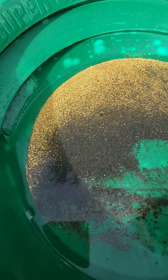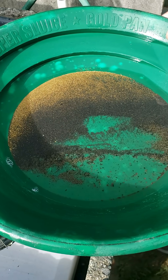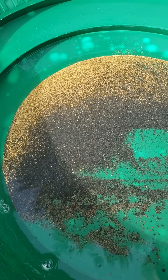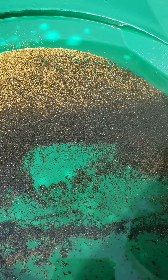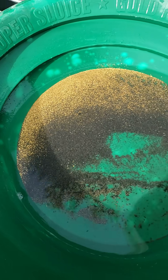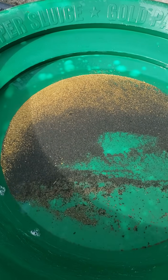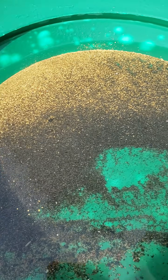We've now reduced that 8,400 pounds of gravel down to just the heaviest 90 grams of material, and so now what we can do is begin the hand panning stage to separate the last remaining small amount of black sand from the Flower Gold.